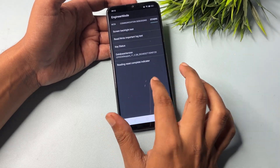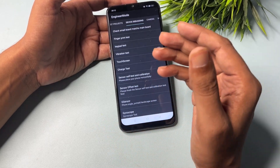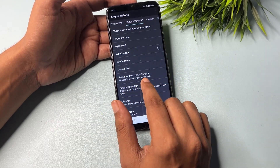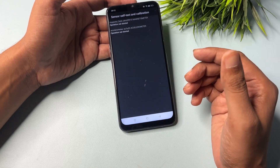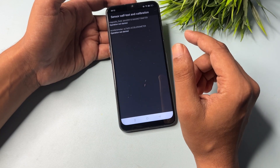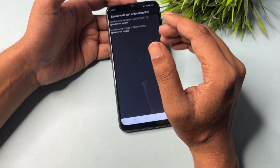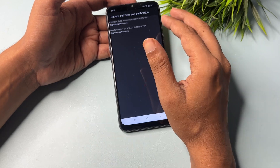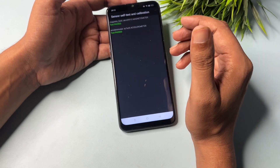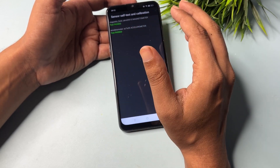Now slide your phone to the left side to reach the device debugging option. You will get lots of options but go with the 'sensor self test and calibration' option. Click on it — you may get one, two, or three options, all showing 'operation not started.' Click on each option to start them and keep clicking until you get a 'test passed' message. You can see: test started, test passed; second option: test started, test passed. Both passed, so my work is done.